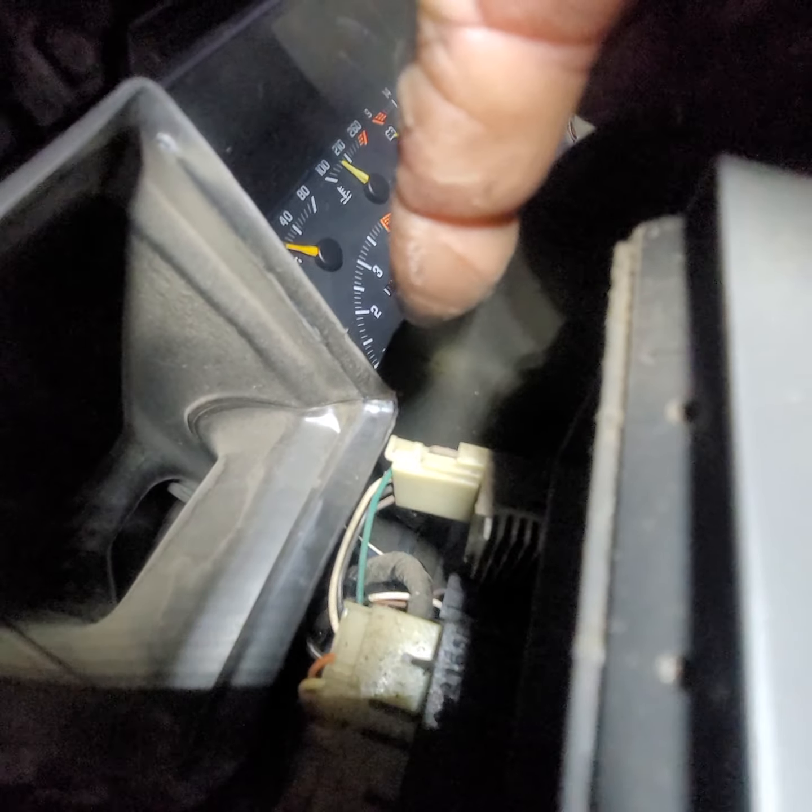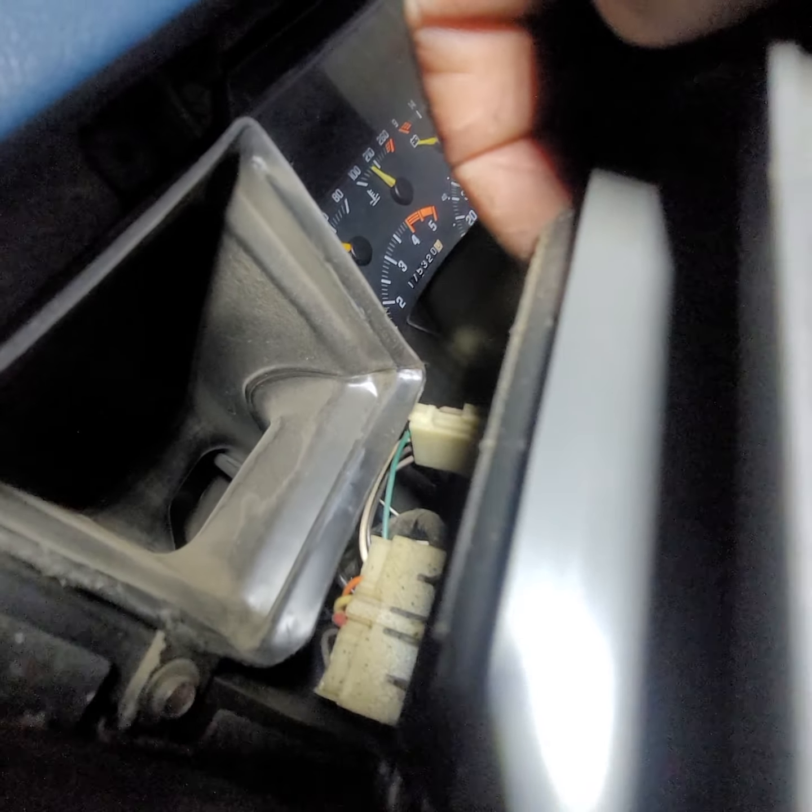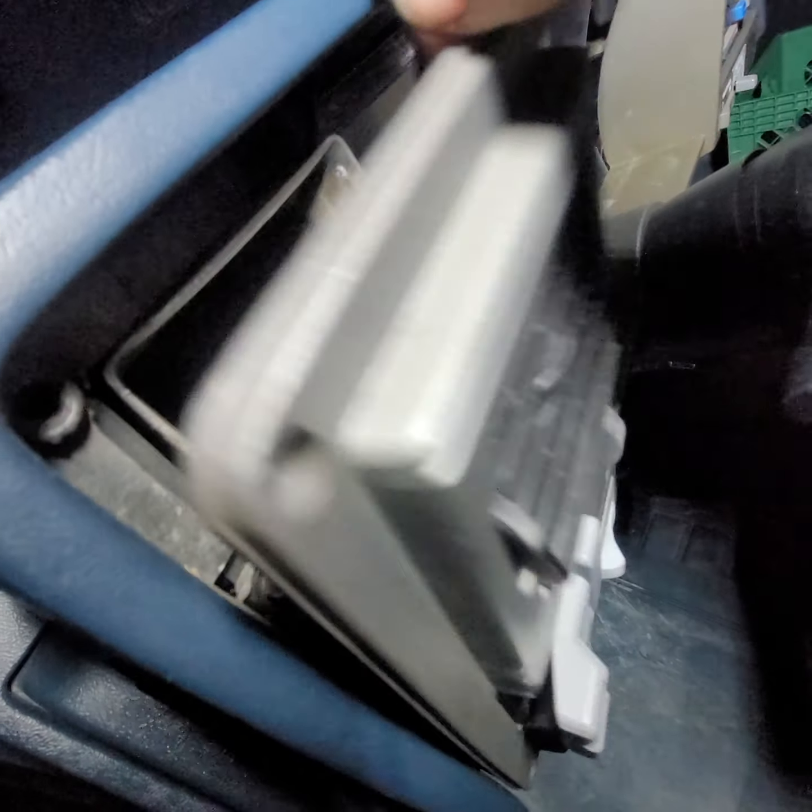So I'm going to disconnect that, and then I'm going to put the fuse back in and we're going to try it again.